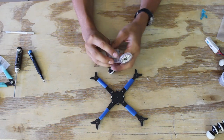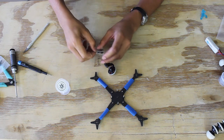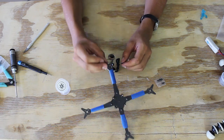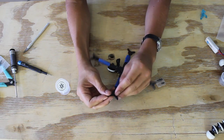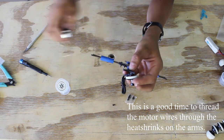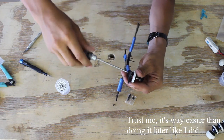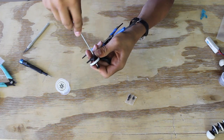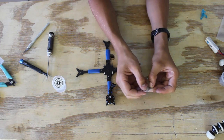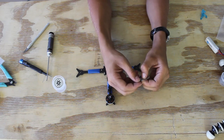I'm going to be using the shorter screws included with the motors, and I'm only going to use two per motor because it's going to be more than secure enough. If you have some on hand, I would recommend putting a little bit of blue Loctite on those screws so that they don't vibrate loose. Do not use red Loctite though, or you'll never be able to get them out.